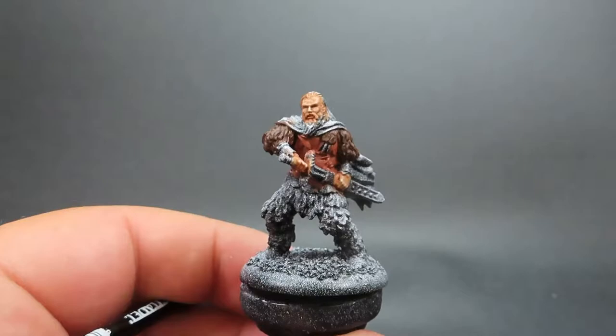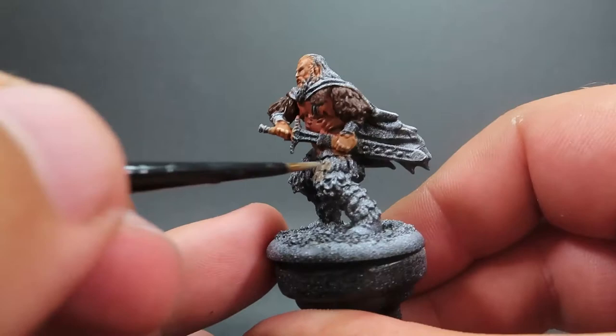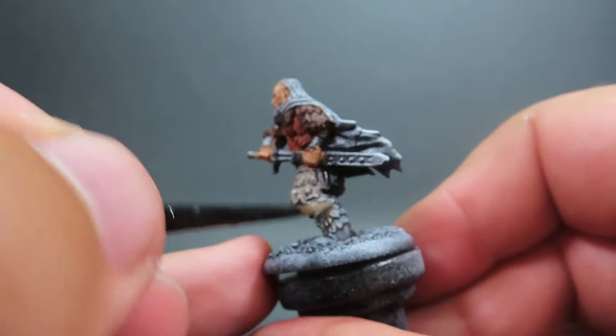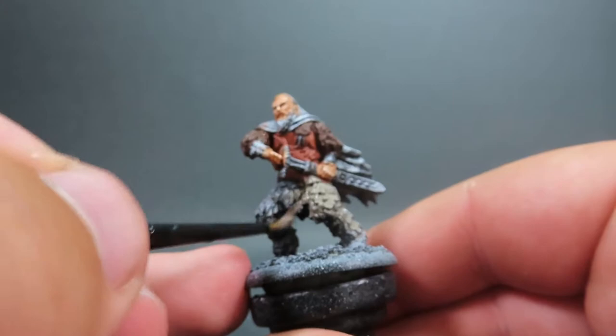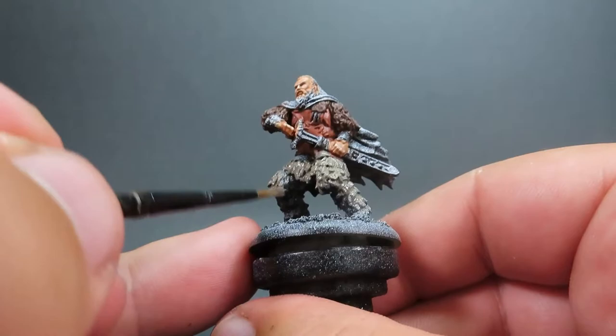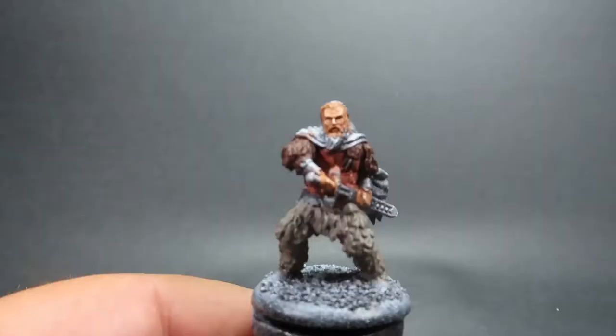Then once we have that bare fur picked out, we're coming in with Castle Grey for the base color of the fur on his pants — good overall coverage. We want to do the same thing as with the bare fur, really getting into all those nooks and crannies, especially on the pants since there's a lot of overlapping areas. Don't be afraid to use two or three coats if needed to really get into all those fur details.